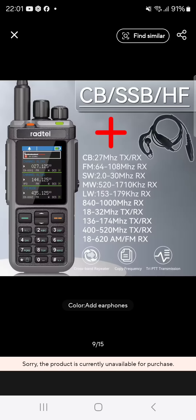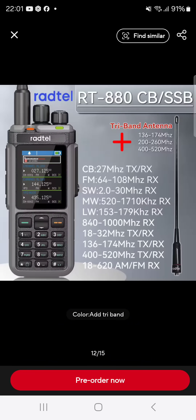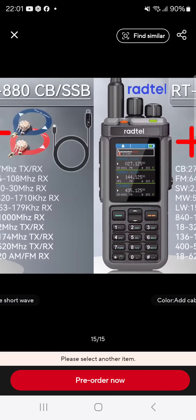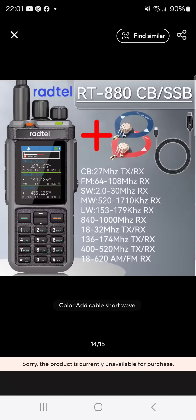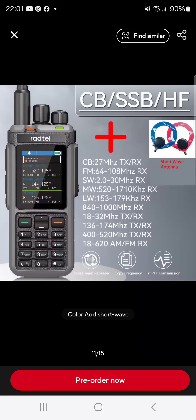You can see shortwave receive from 2 megahertz to 30 megahertz, which has been tested. Some people have been doing tests on spurious emissions and they're saying it's fine. The power output is very near 10 watts, which is good news.